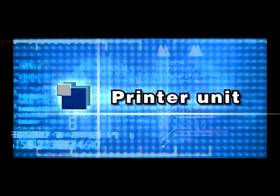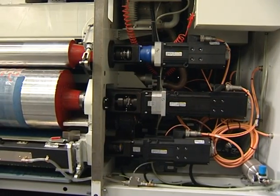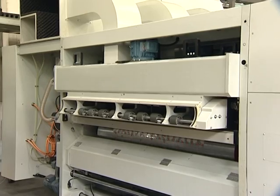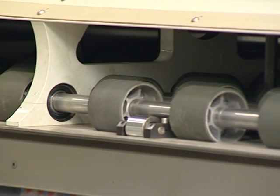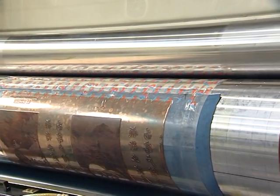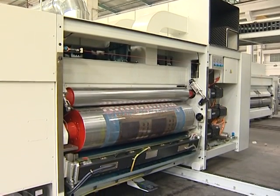Printer Unit. Vacuum transfer with Serpa Motor. Single ductor blade ink supply or chamber ductor blade ink supply system is adopted. Hot air or IR dryer system. The printing plate can be compensated by 3 mm with Serpa Motor. Printing register accuracy is plus or minus 0.3 mm. Multi-colors printing.